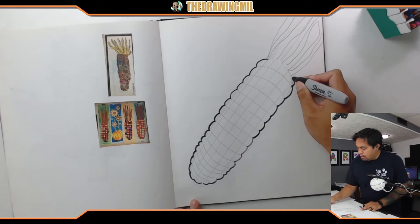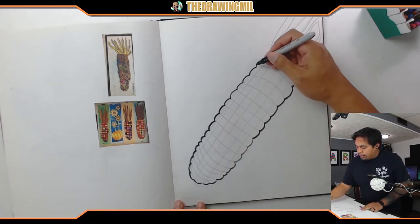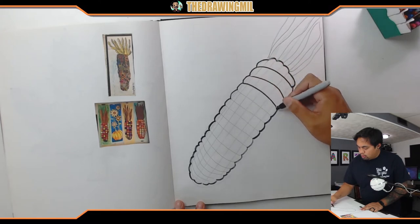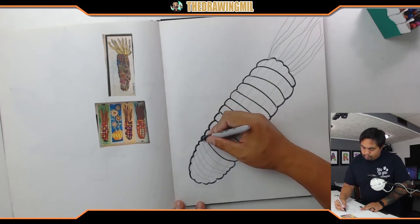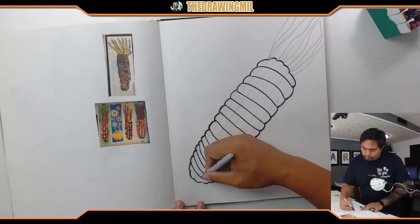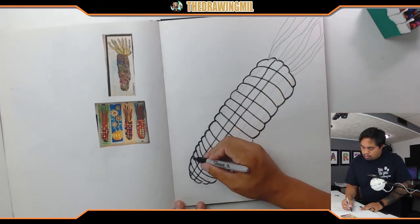I need to get a new marker — this one is about to run out. Now I'm gonna start tracing my pencil lines. I'm glad I did them in pencil. As you can see, towards the middle the lines are more straight, but as they get closer to either side they curve. Curving makes it look more three-dimensional. Now let's do a line all the way down the middle, and then the remaining lines here and there.